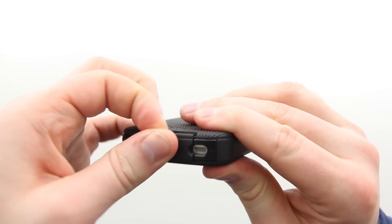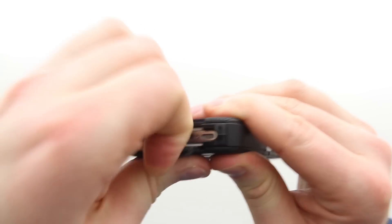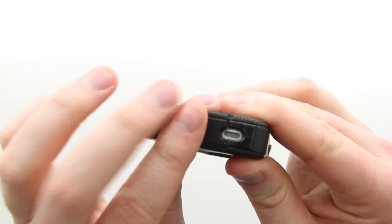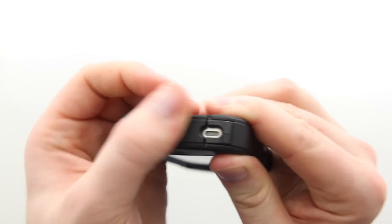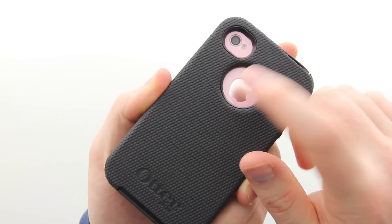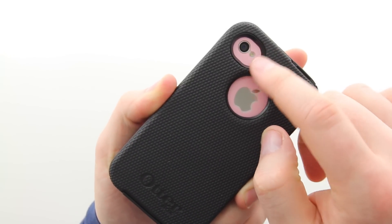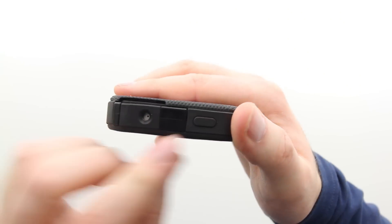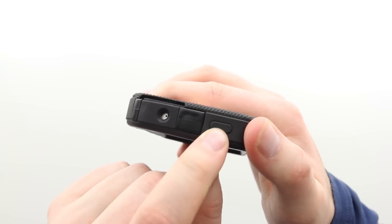The bottom of the case leaves enough room for both your microphone and speaker, and you've got a really robust cover for your dock connector — fully covering it up so you're not going to get any debris in there. On the back of the case you've got cutouts for both the Apple logo as well as the camera and flash, so everything up there is going to function correctly.